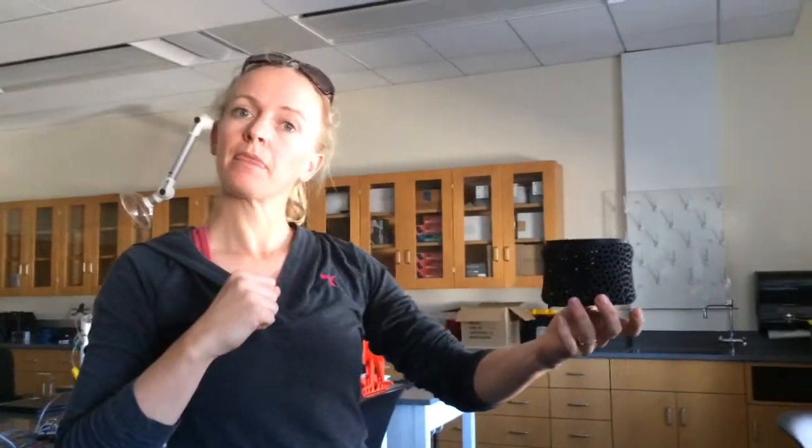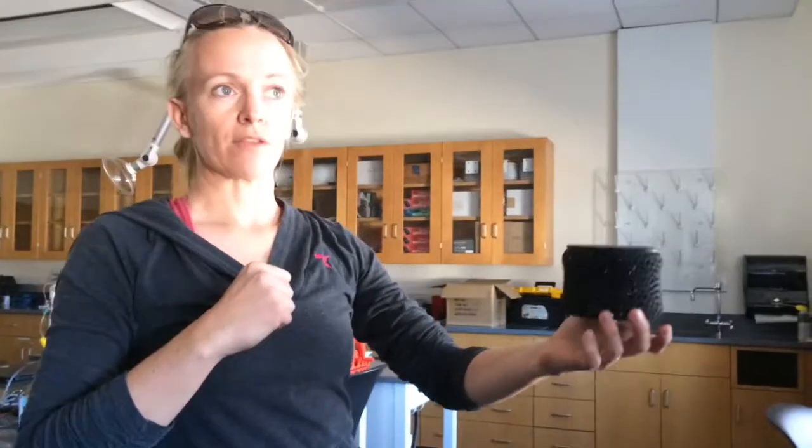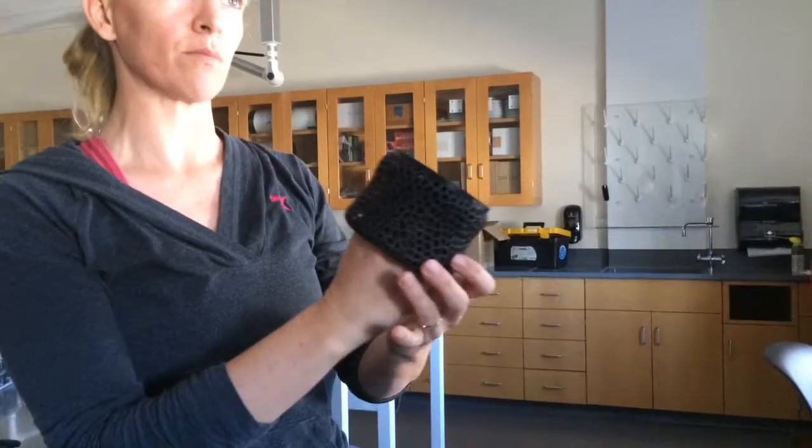Dealing with water, change, morphology kind of stuff. So the idea — maybe somewhat like the wisp from Brave, but not quite. Maybe somewhere in between that and a floating Chinese lantern.